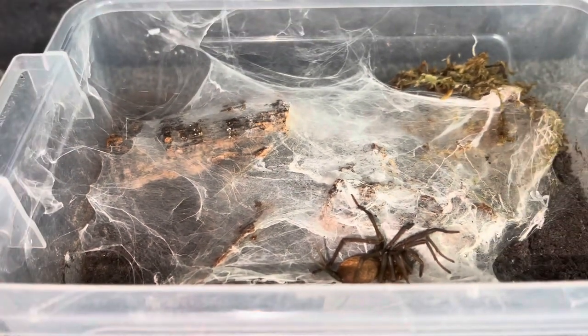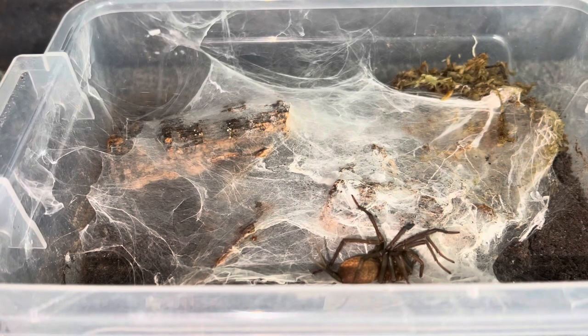A couple of other facts about this species: they're actually a mygalomorph. You're probably wondering what a mygalomorph is. To put it simply, it's just a type of spider not related to true spiders such as jumping spiders, orb weavers, or huntsman. They're actually more closely related to tarantulas. Basically, the family tree for true spiders and araneomorphs split from the mygalomorph family tree — it's just an older family of spiders.